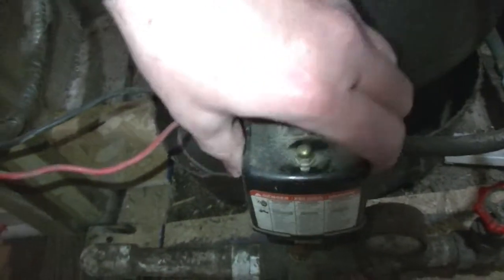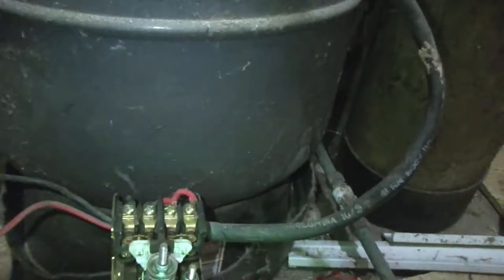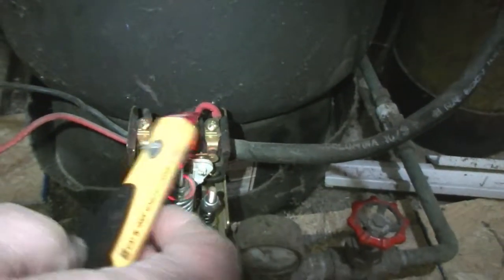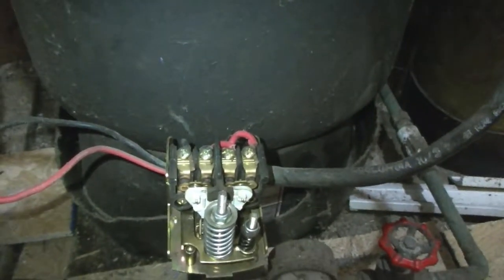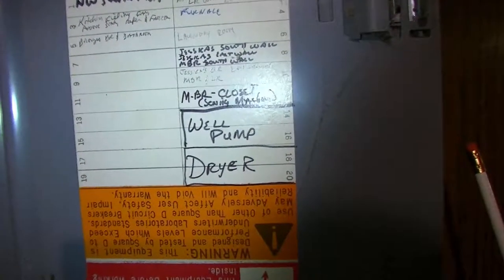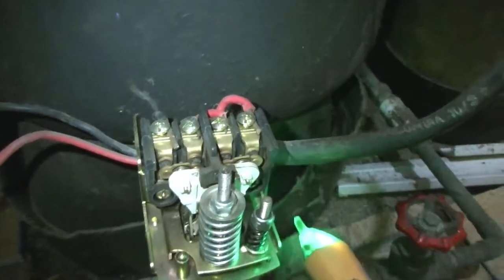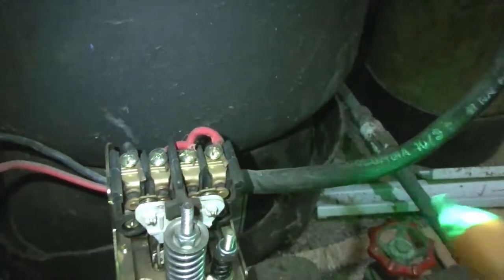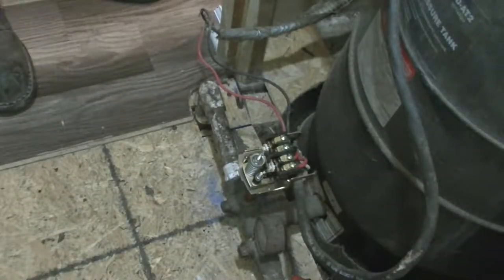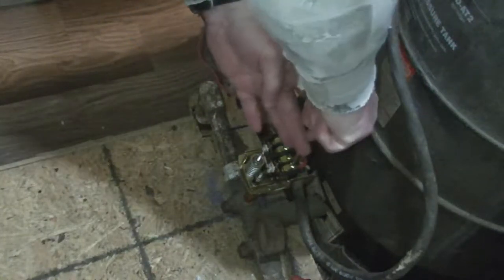First, we want to check and make sure there's no power to your switch. We currently still have power, so we go turn off the breaker to the well pump. After turning off your breaker, verify that you have no power. Now that we've confirmed we have no power going to the switch, we'll proceed.